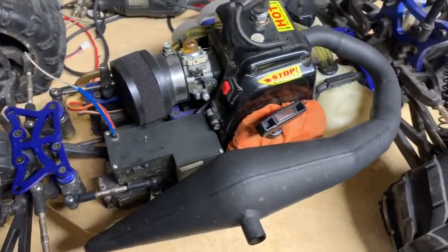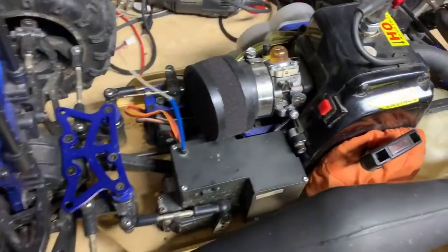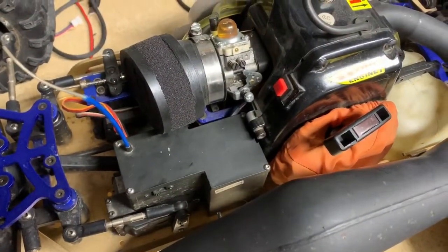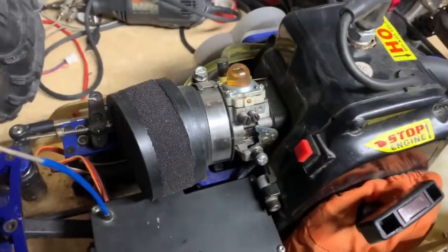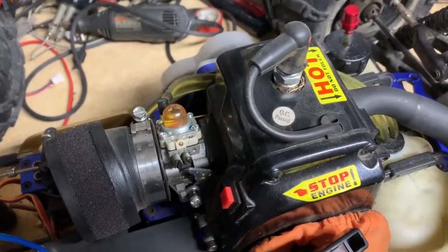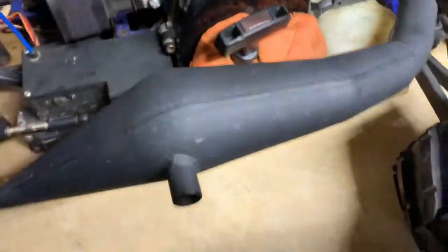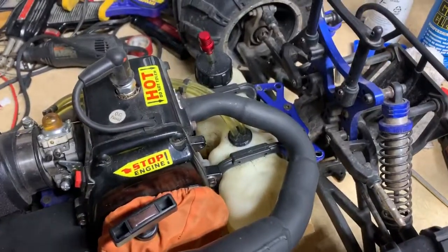All right, we got the Red Cat MT here. I'll give you a quick overview of it. Inside the box there is a remote shutoff. It has an upgraded air filter, Walbro carburetor, and I got the screen here on the starter. It's got a DDM dominator pipe on it in the black finish.